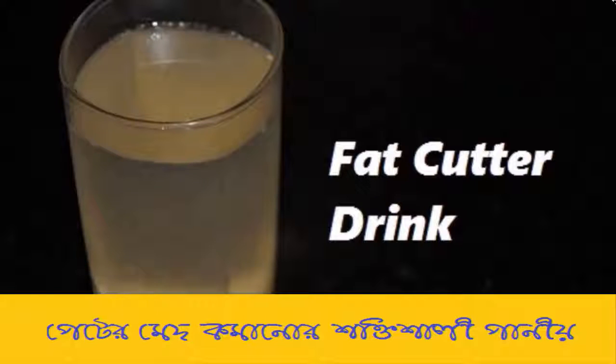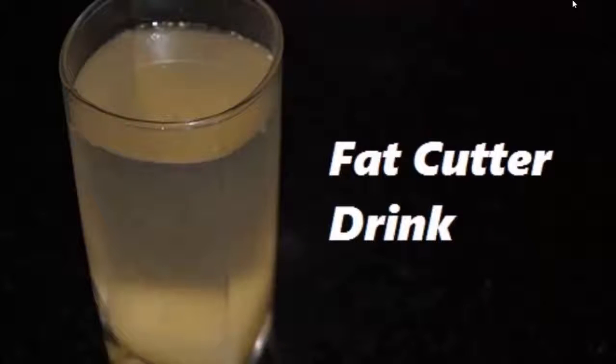Hi everyone, welcome to my channel. Today in this video I'm going to show you a very simple and powerful fat cutter drink that will cut down your body fat and will help in fast weight loss. So let's get started.